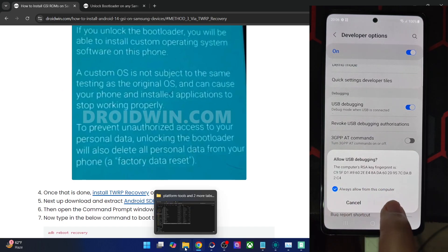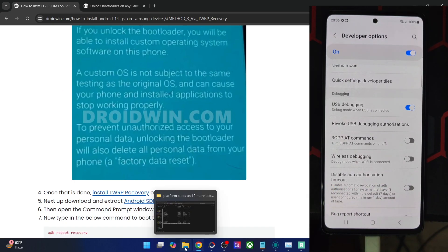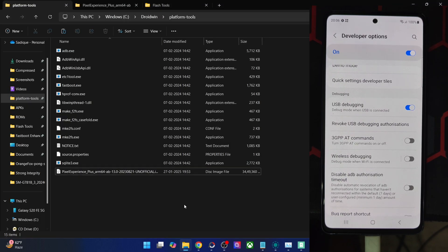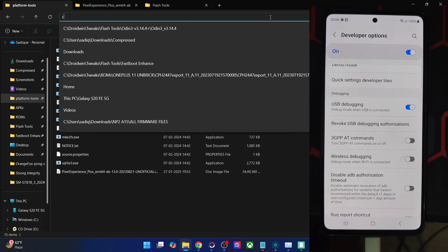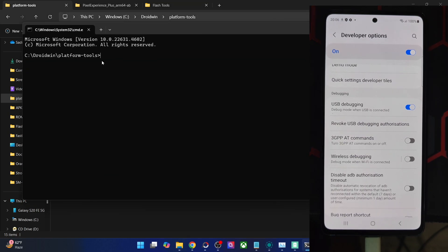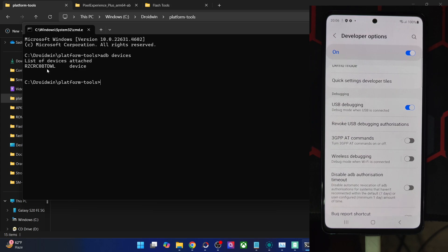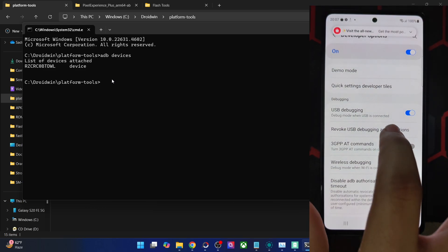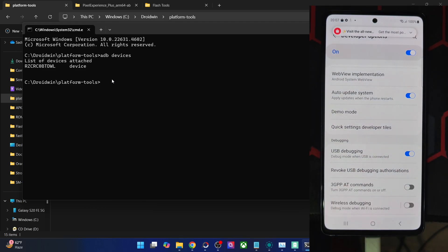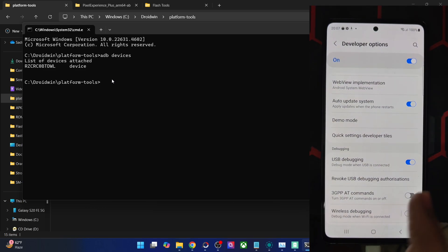Type in `adb devices` and verify that you are getting a device ID. If you are not getting any ID, then unplug and replug your phone from the PC, disable and re-enable USB debugging, tap on Revoke USB Debugging, use the official USB cable that came with your phone, and use the USB 2.0 port on your PC. Carry out these USB fixes and verify that you are getting an ID.